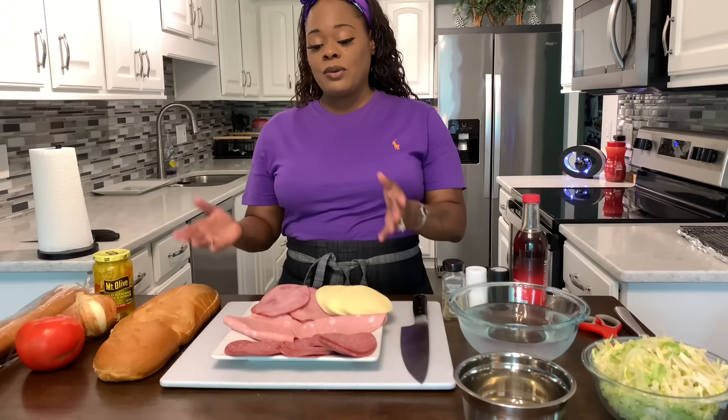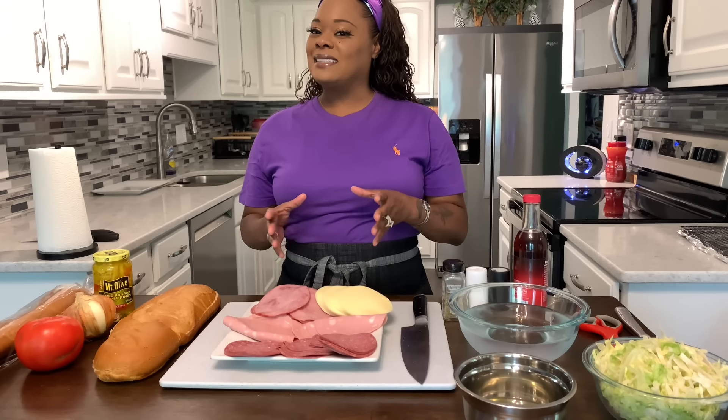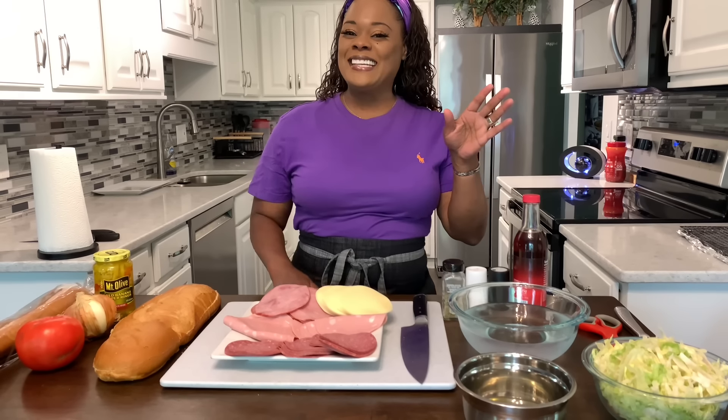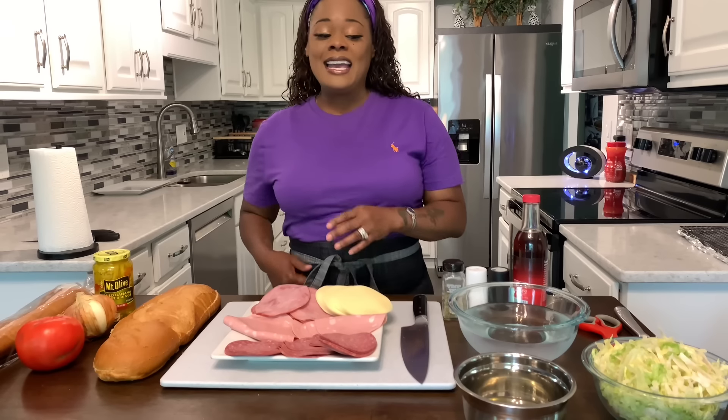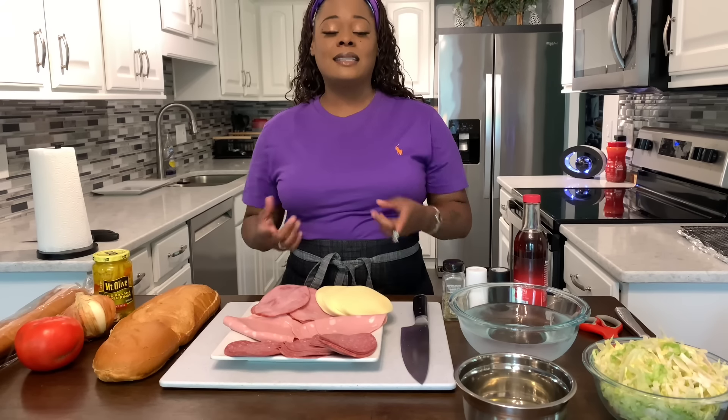I'll be showing you how to make them cold, but what we're going to do is we are going to throw these into the oven because that's how my husband prefers to eat them. I prefer to eat them cold, he prefers to eat them hot. This recipe is super delicious. Here's the ingredients you're going to need.